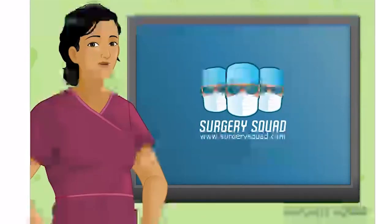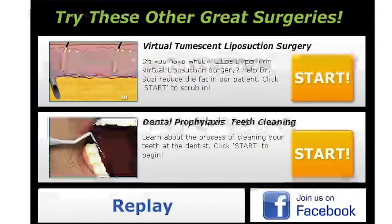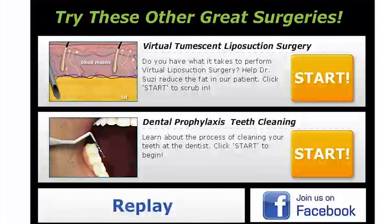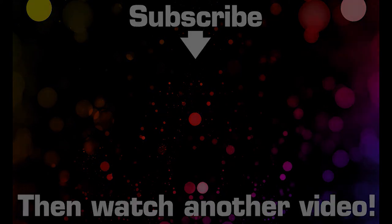Well done! Why not try your surgical skills in another surgery here on SurgerySquad.com. We have a liposuction surgery and a teeth cleaning procedure. Thank you guys so much for watching, and I'll see you later. Bye!